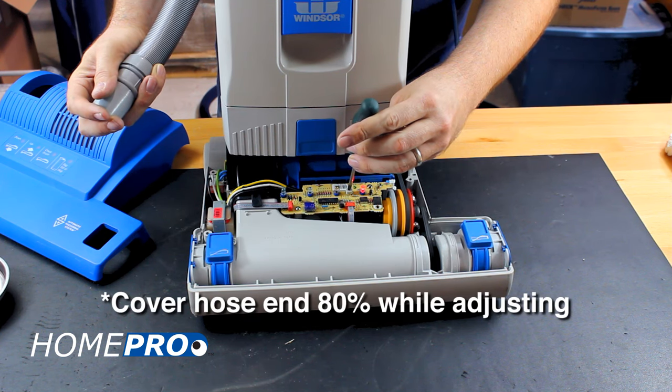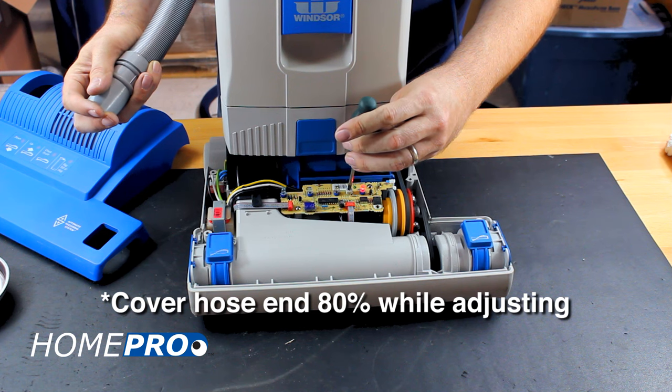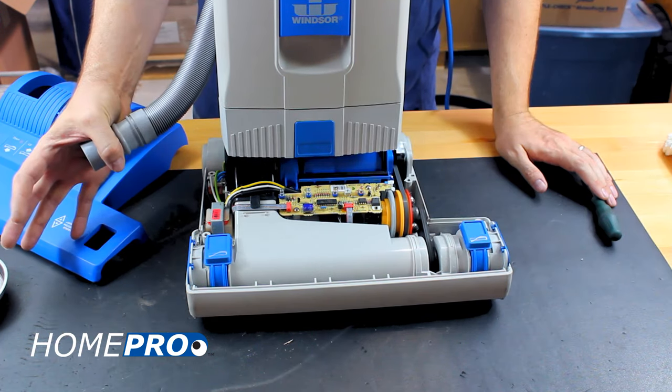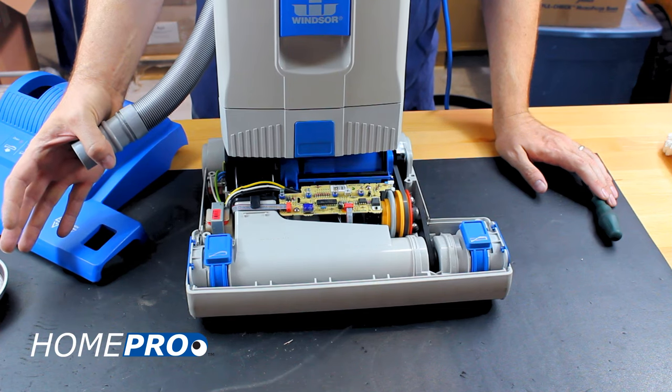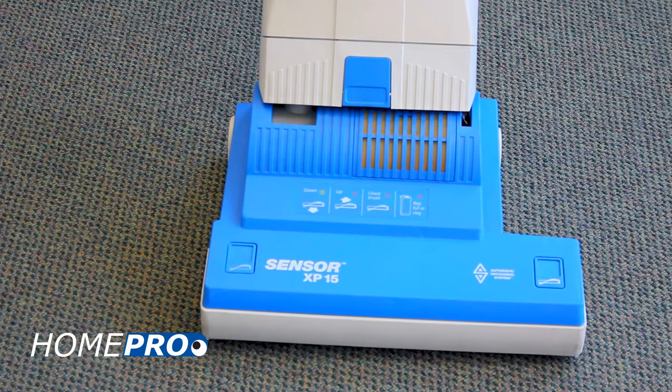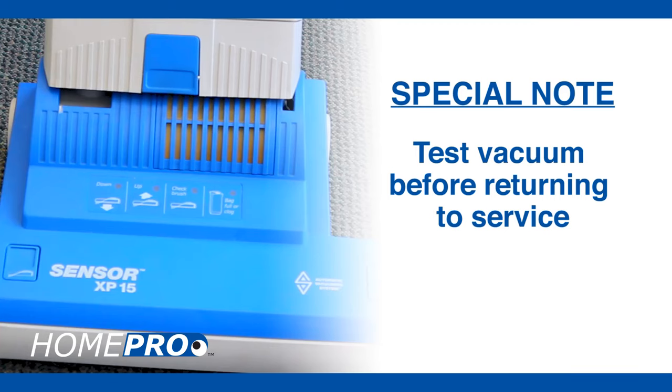With your hand covering about 80% of the opening on the end of the hose, the light should turn on. When you uncover the hose completely, the light should turn off. Once the sensor is adjusted properly, reassemble the vacuum. Be sure to run the vacuum under normal conditions before returning the machine back into service.